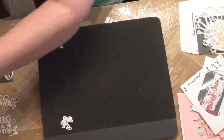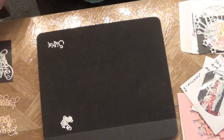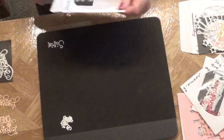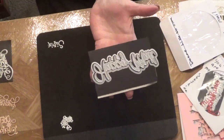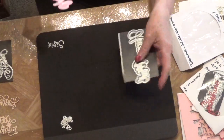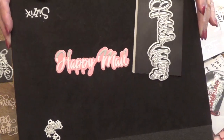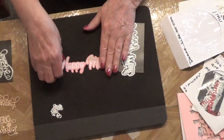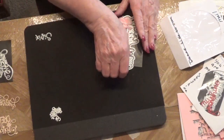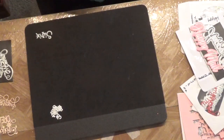The next one is a word die she created. It's got the die and a shadow, and it says 'Happy Mail.' Isn't that beautiful? I love it — so pretty. I love her handwriting.